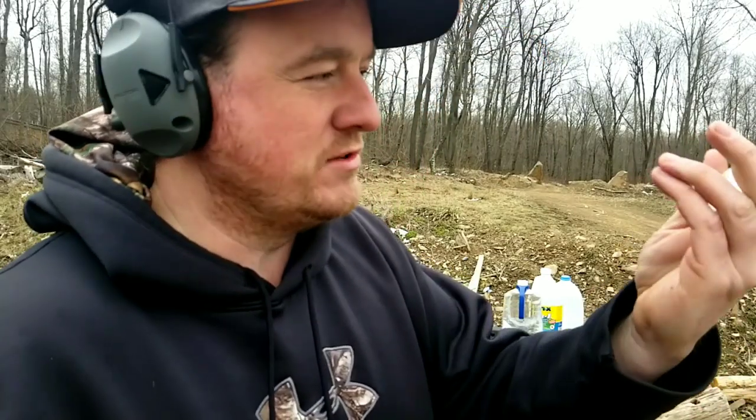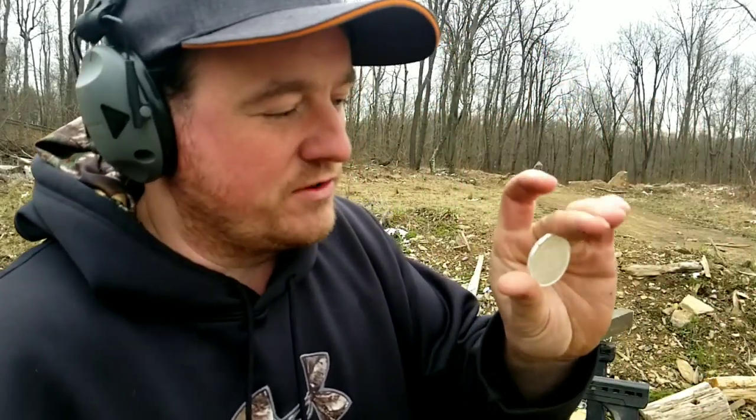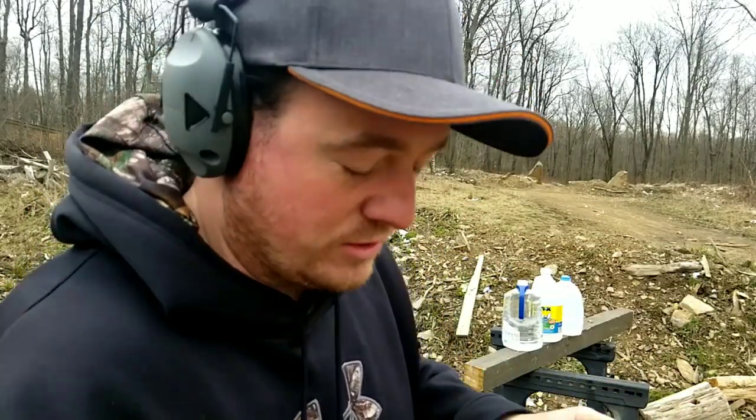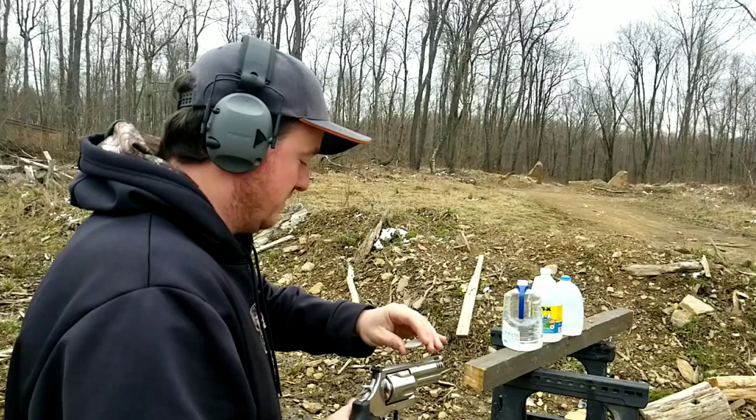Anyway, I've got some water jugs here. I'm gonna try to balance this brand new silver eagle solid silver coin on top and shoot the gun — no dry fire. Let's see what happens.